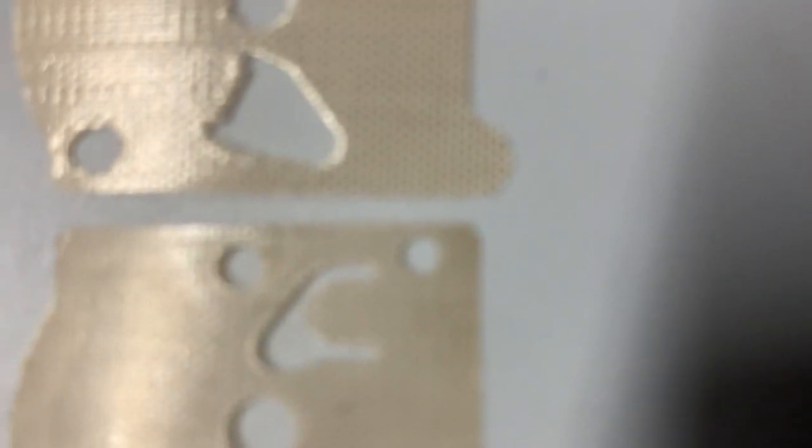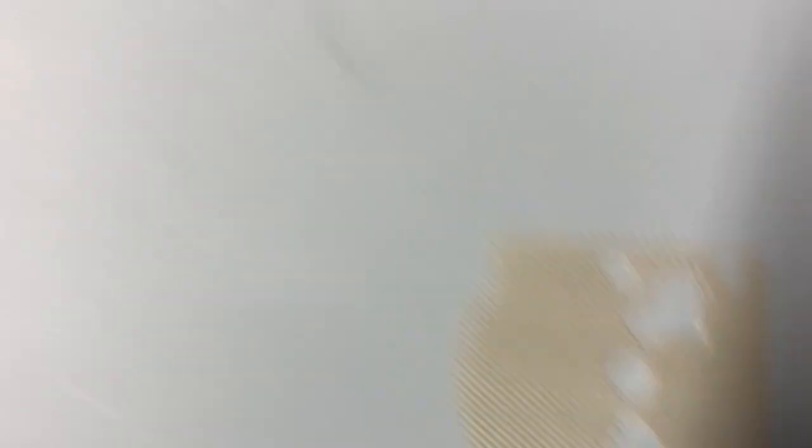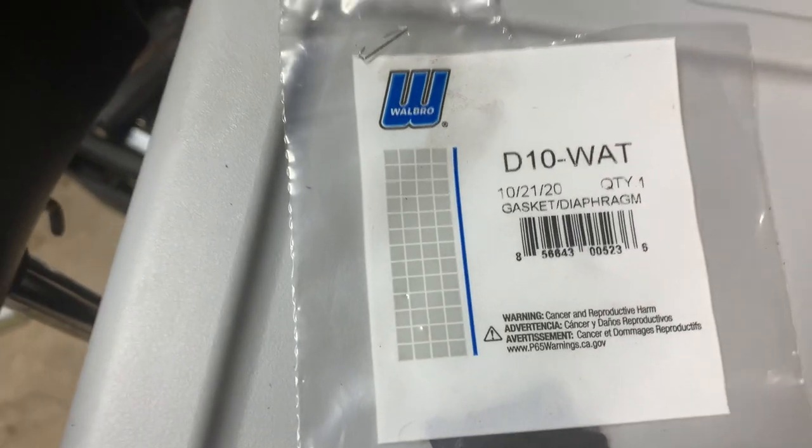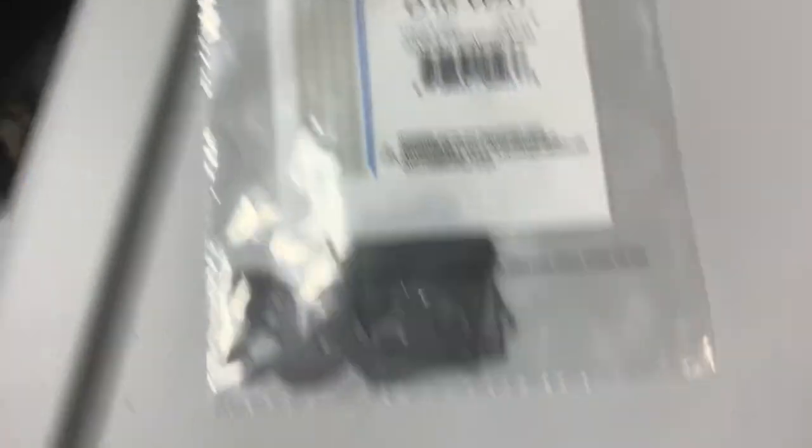If you notice, these are real diaphragms — there's the pump, that little tongue sticking out. But look at these. It looks like the tongues were trimmed off somehow. Now, this is brand new, I just opened it. Just opened it, got it from my dealer a few weeks ago, and what the heck is it?